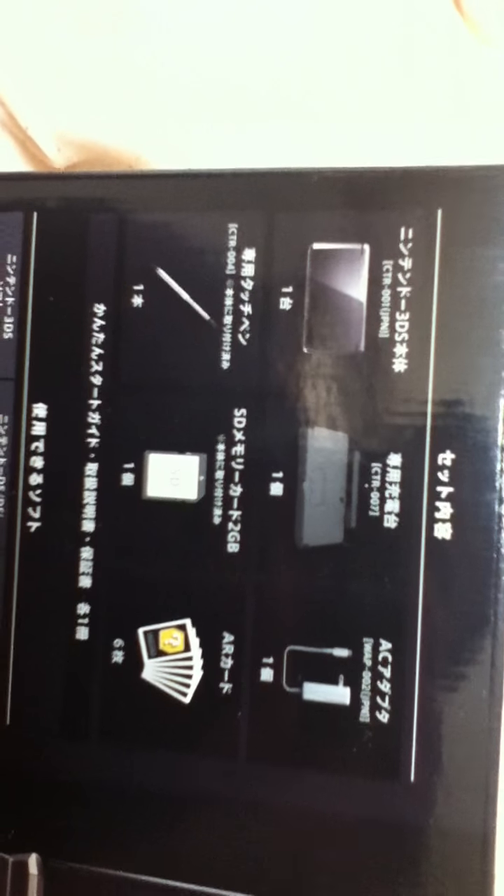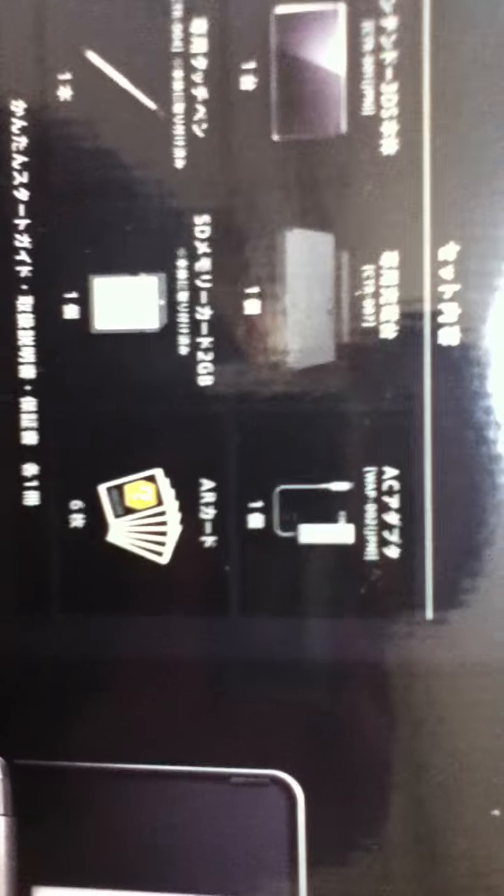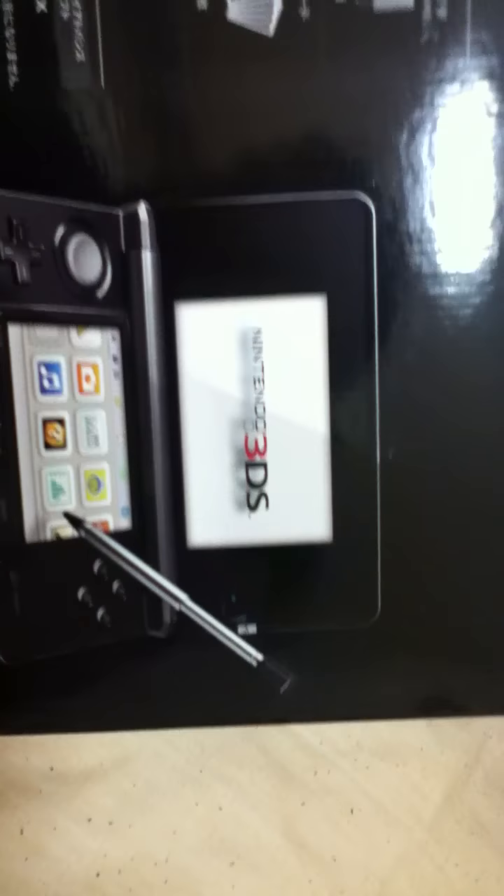On the back, it shows its contents. You get one 3DS, a stylus, and you even get an SD memory card. You get a set of six augmented reality cards and, of course, the AC adapter and stand. It tells you what you can do — can't use Game Boy Advance software, you can use DSi stuff and Nintendo 3DS, of course. And then a nice little picture.